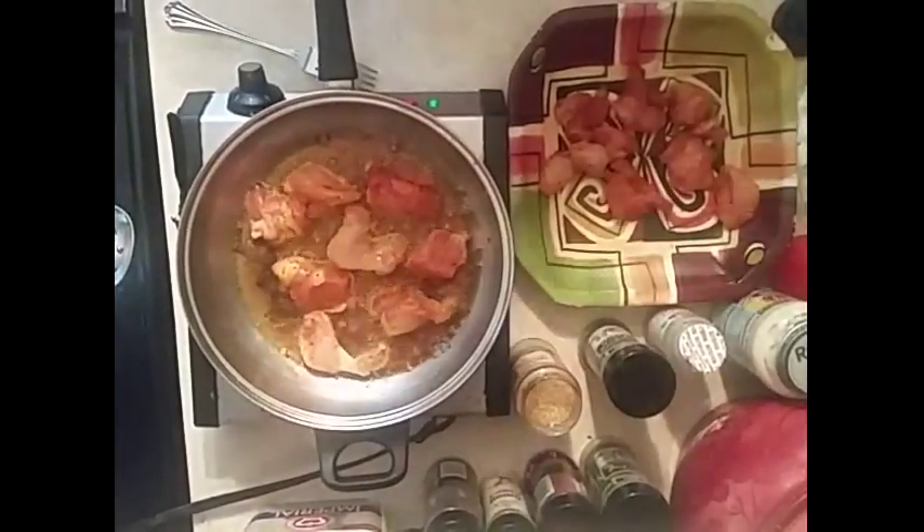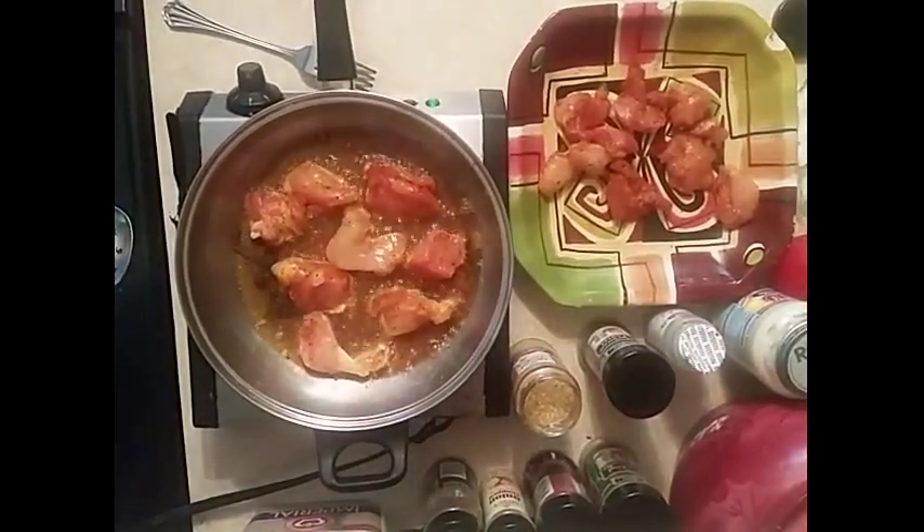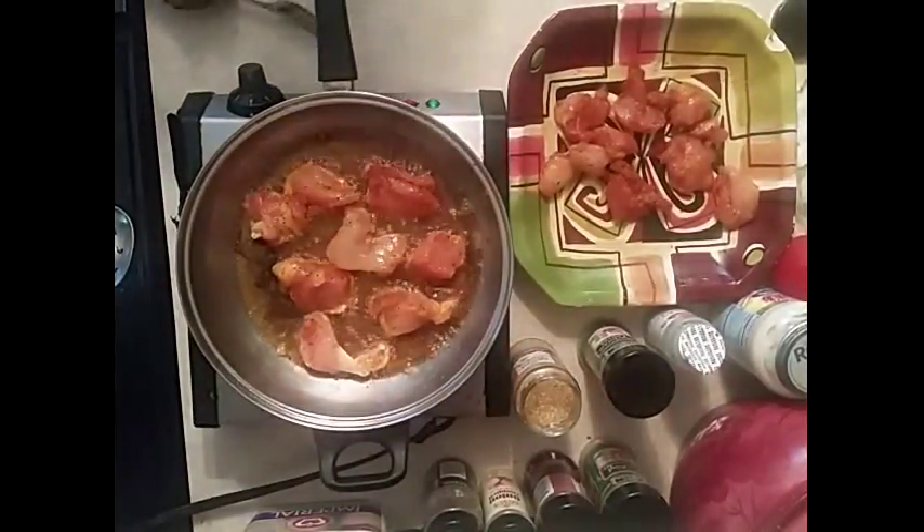Hi, this is Sandra. I'm here again with another recipe for you, and this recipe is my famous chicken alfredo.